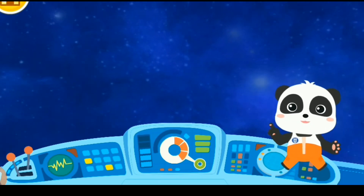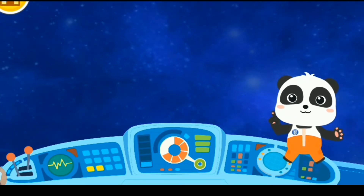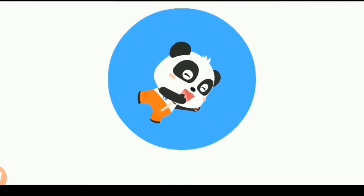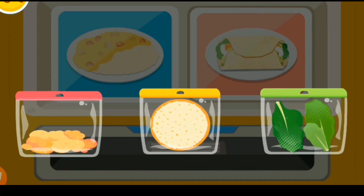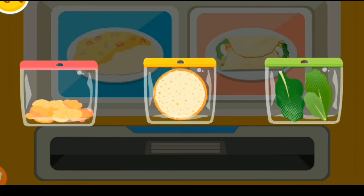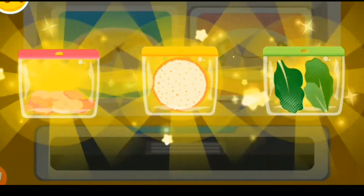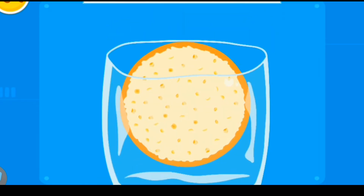Oh, I am hungry. Let's check out what astronauts eat. Choose the space gourmet you want to cook — turkey wrap. Wow, it looks so inviting. Let's start cooking. Tortilla is ready-to-eat food.